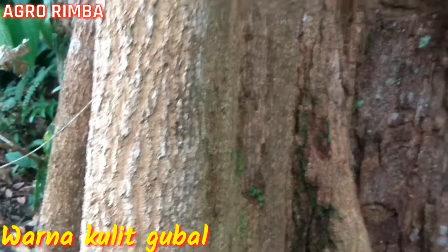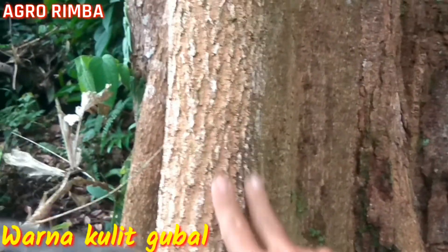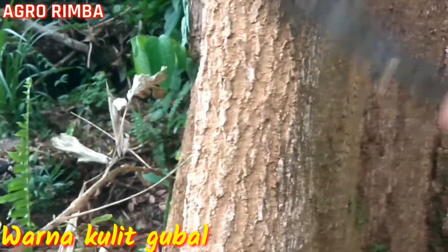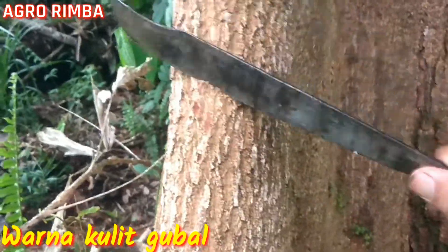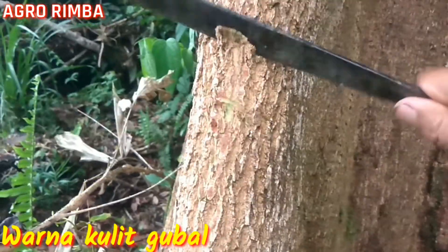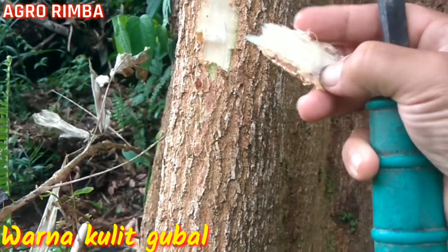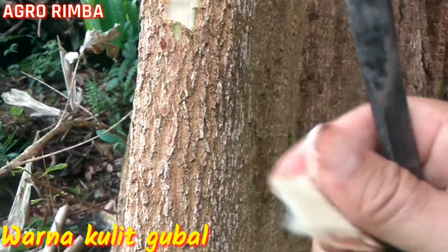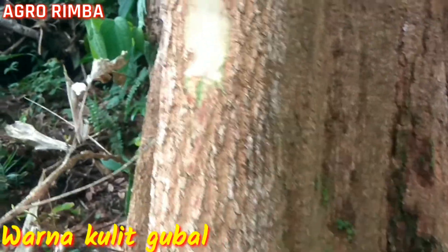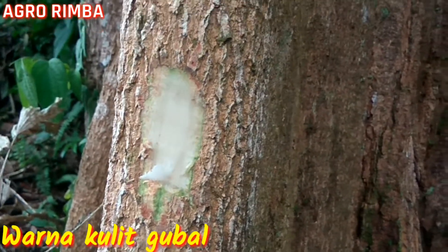Saya ingin mengupasnya sedikit dari bandirinya ini, agar tidak merusak batangnya, untuk melihat seperti apa kulit gubalnya. Ini kulitnya, kulit bagian luarnya seperti ini. Khas Dipterocarpaceae, seperti ini ada serabutnya juga.